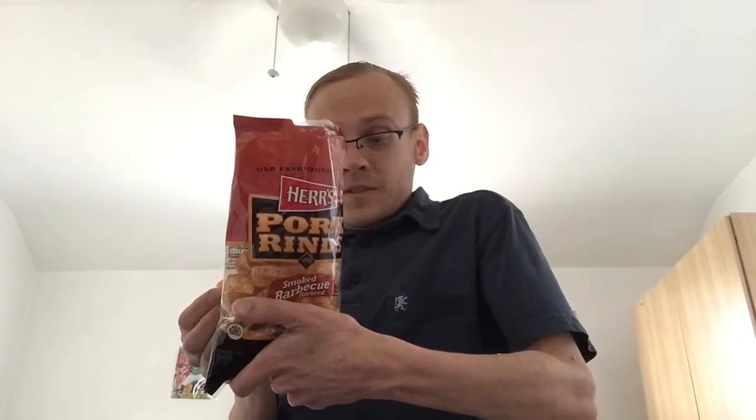They're sort of like these chicken skins I've bought a time or two, which are I'm sure ultra fatty. Five grams of fat, one and a half grams saturated fat, each at 8% of your daily intake. There are actually three servings in here, so if you eat the whole bag, you'd have about a quarter of your daily intake.